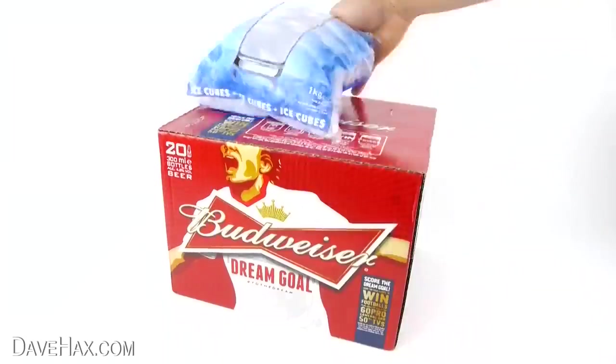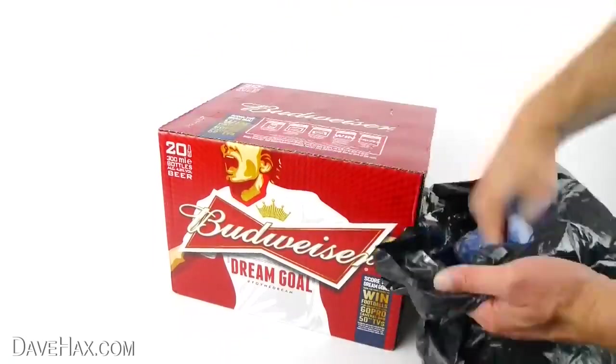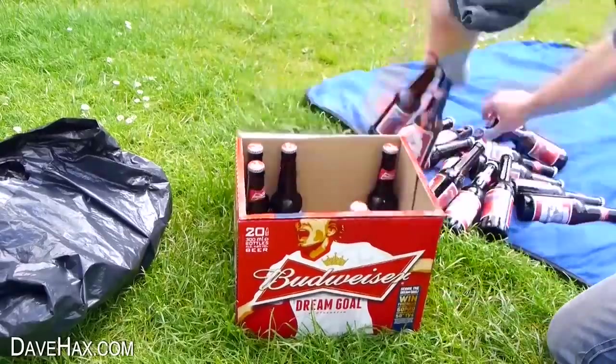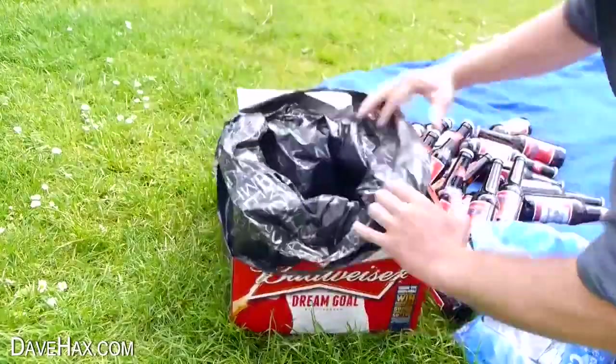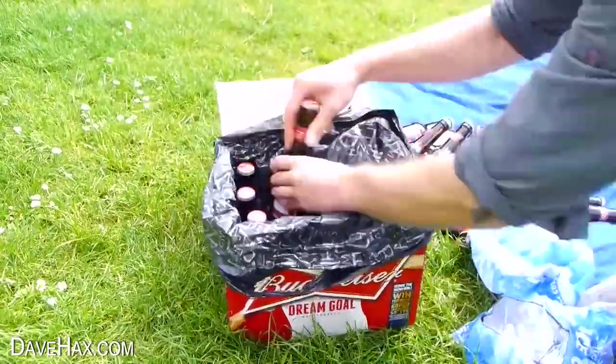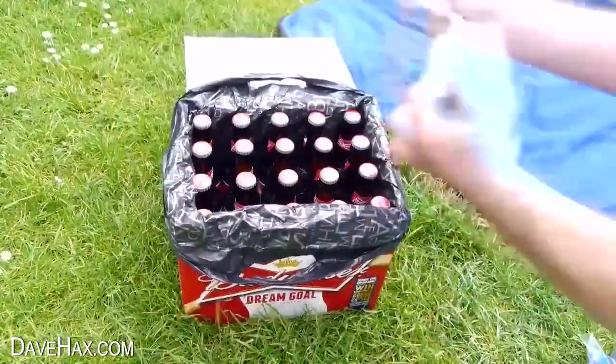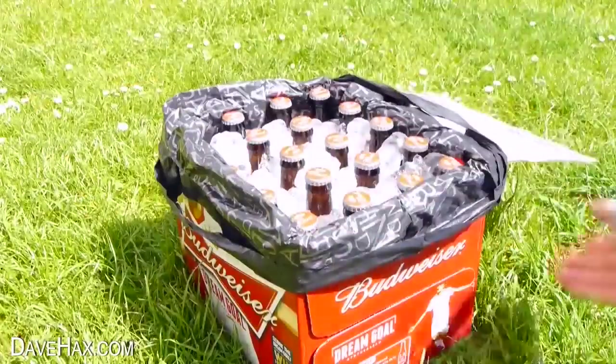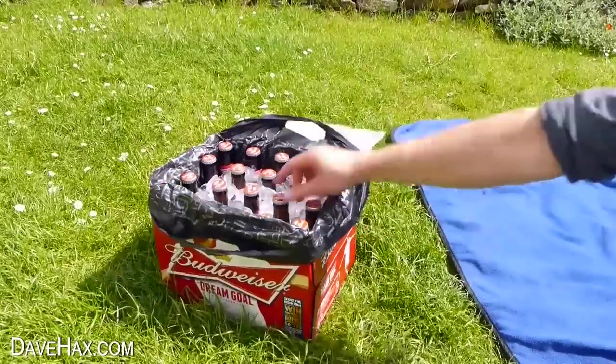If you're having a party outside or going for a picnic, you can use a couple of ice bags to make your own cool box. Once you get to your destination, just open up your box of drinks, remove all the bottles, take your ice cubes out of the carrier bag and use it to line the box. Replace all your bottles, then tip over all your ice cubes, and there we go — a really simple DIY ice box, perfect for keeping your drinks nice and cool.